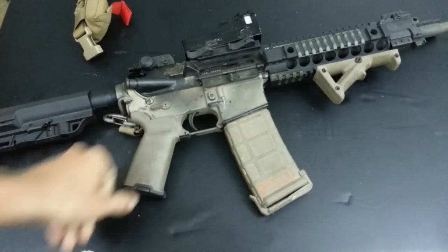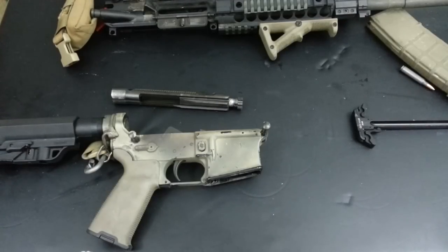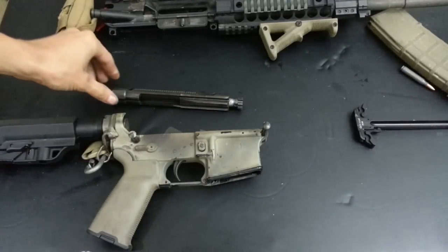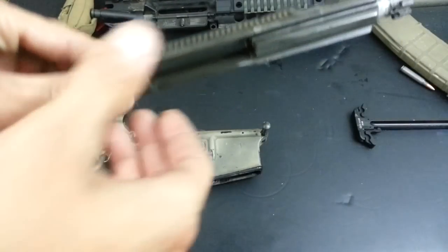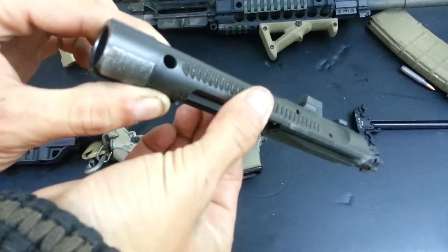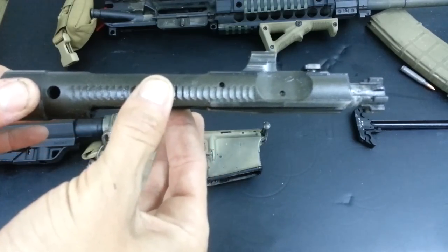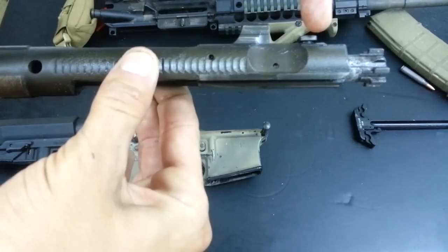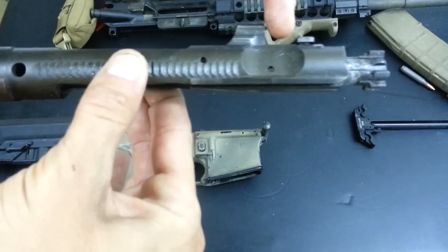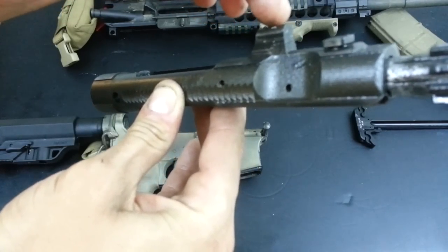I'm going to tear this apart and show you a few differences between it and a standard direct-impingement AR. The first big difference is the bolt carrier itself. There were other piston kits that had a serious problem with carrier tilt - when the piston impacts what is basically a solid replacement for the standard gas key, a lot of kits would start to tilt inside the lower receiver and buffer tube.